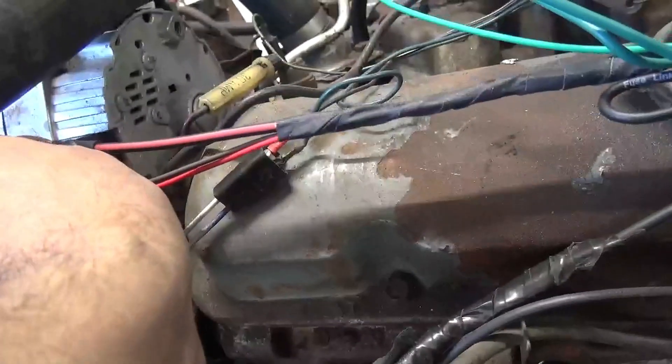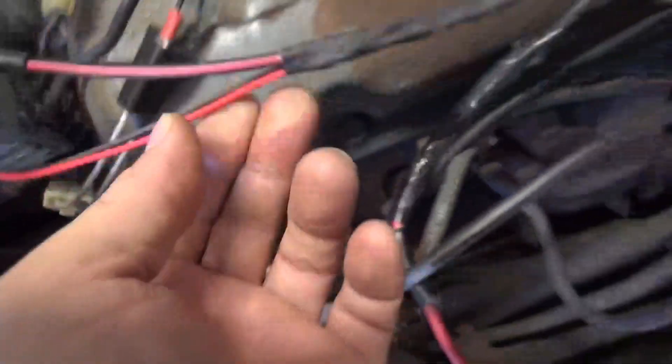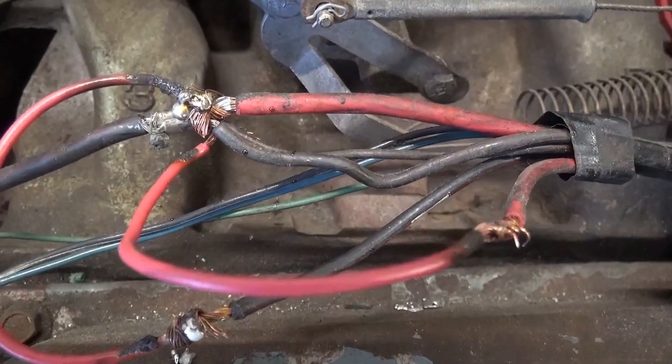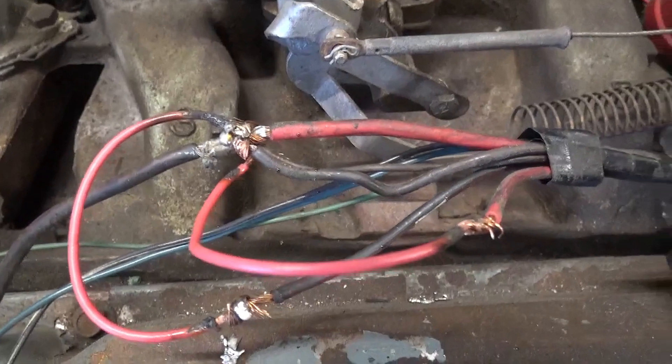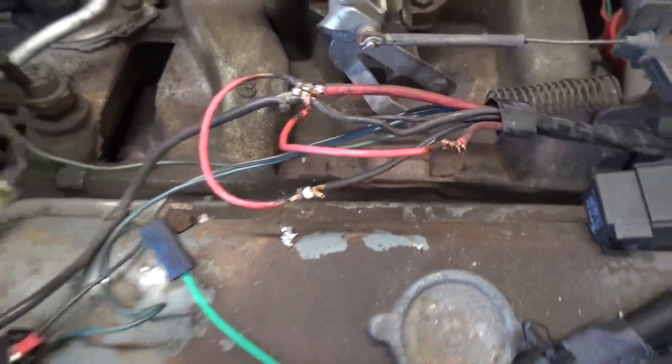These wires have to get bolted onto there. All this has to come apart, and again I don't know what the guy was thinking when he patched this harness together, but it's too old and too unreliable, so the whole thing's getting replaced.